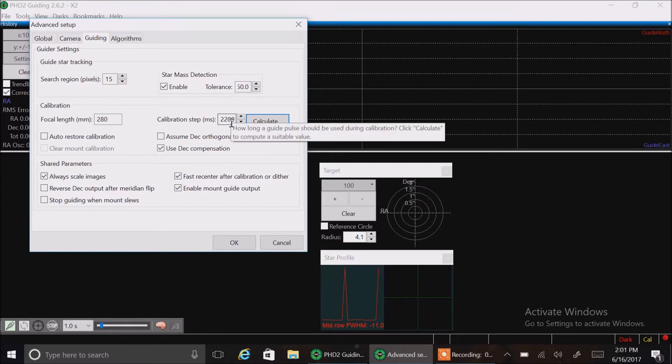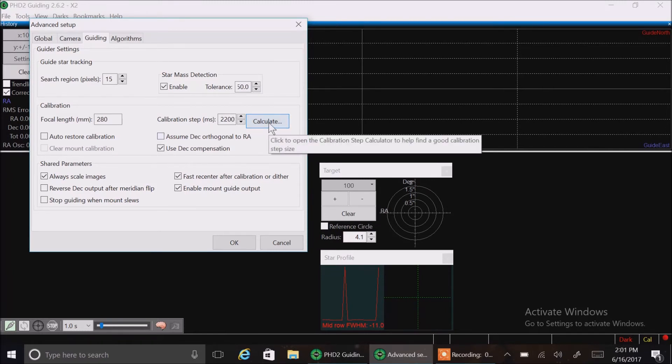I did this after I tried to calibrate — I don't know what happens if you do it before. But I was getting an issue with the SCT, and when I tried the smaller guide scope another time I was getting an issue where it said the telescope wasn't moving enough for that small guide scope. I came back in here, did a Calculate, and that recalculates your calibration steps. In both instances it fixed my issue. So whenever you change your focal length, just make sure you recalculate your calibration steps. I just wanted to make sure I put that in there because I had issues and that worked for me.